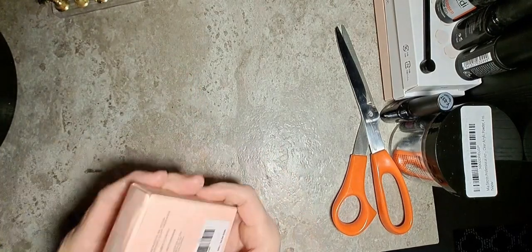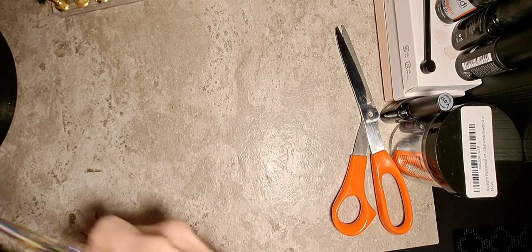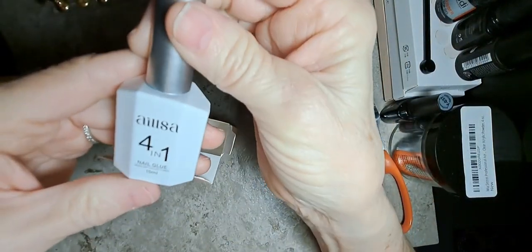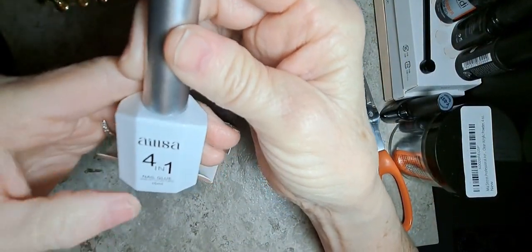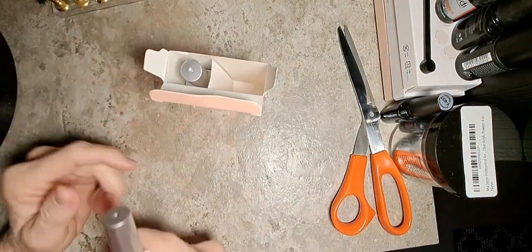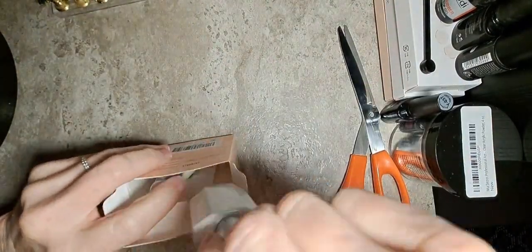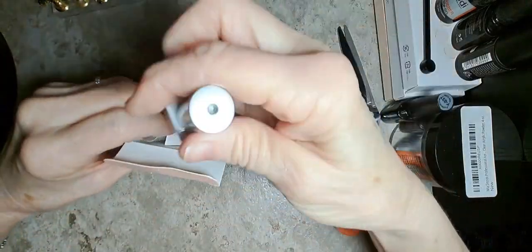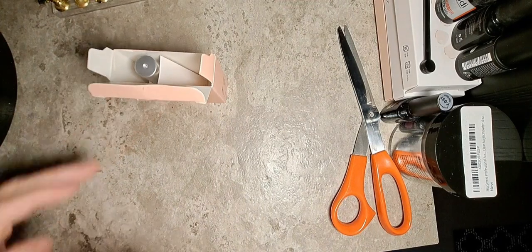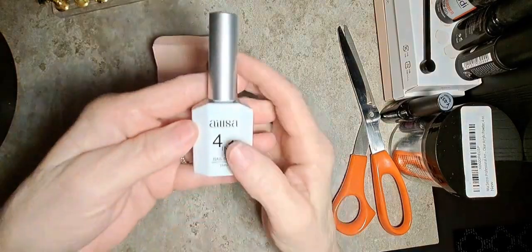I also bought the liquid glue — it's durable. This was a two-pack; they were thirteen dollars. It says it's four-and-one, so I guess it glues the gel nails on. It's the same brand, that's why I went ahead and got it. Four-and-one — I guess it's a base coat, top coat, whatever the four-and-one is. I got two bottles. Pretty good-sized bottles — 15ml it says.